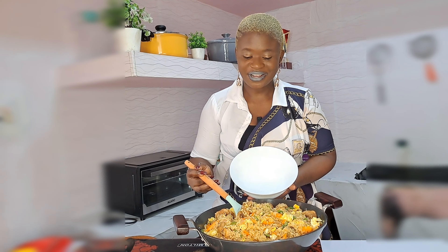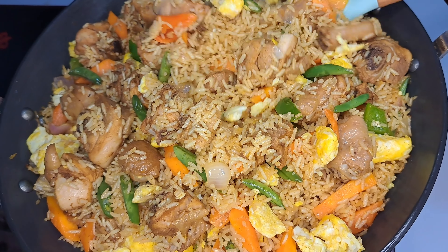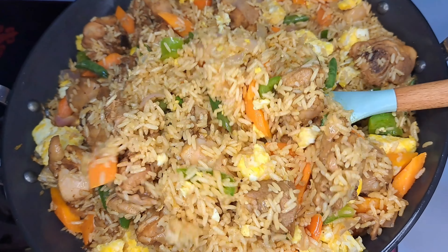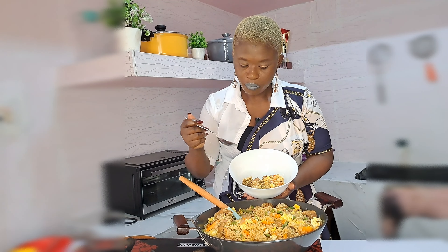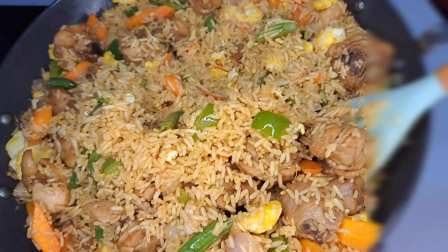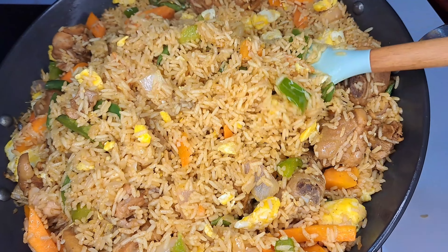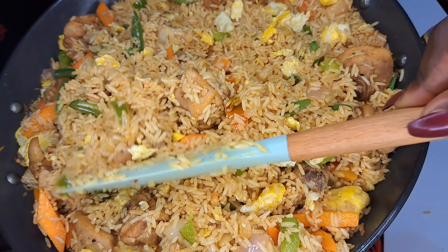Permit me to serve this rice for us to enjoy. This is a good recipe — you have to share it. I know you will love this when you follow this process. I never knew it was going to be so yummy. Everyone needs to try this. Thank you guys for watching — happy to share. Get this done for yourself, you're going to love it.